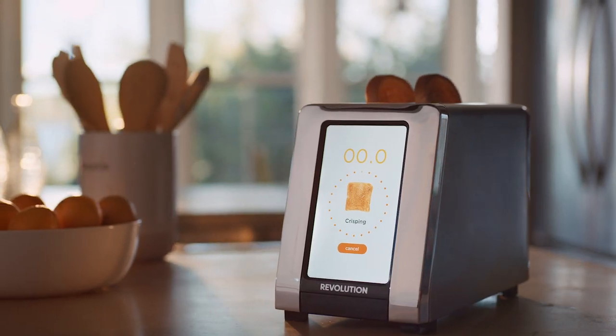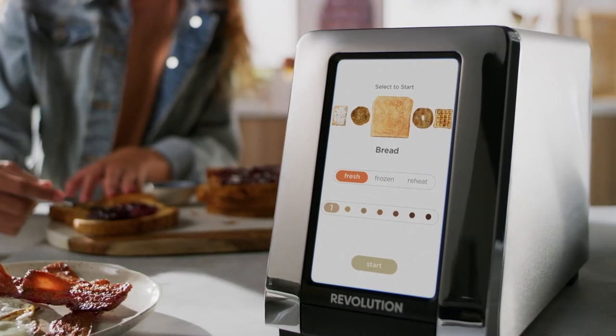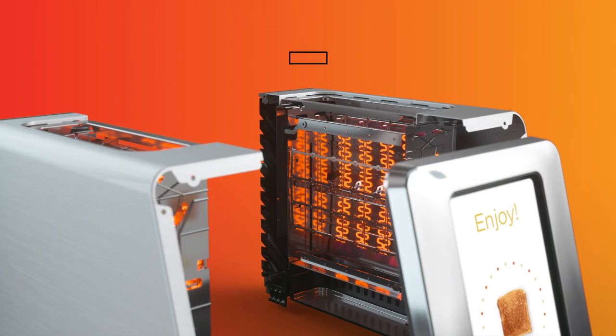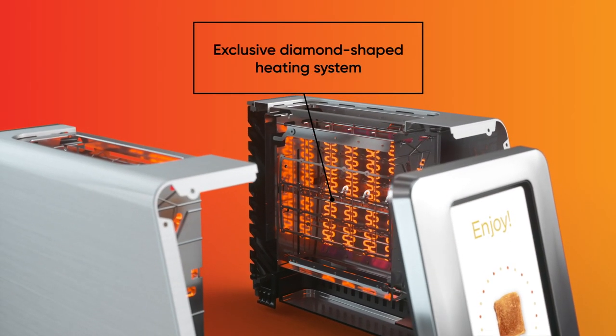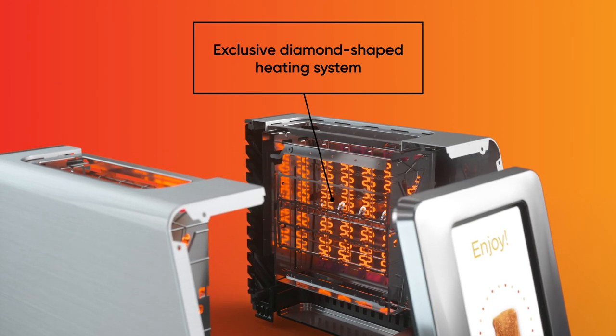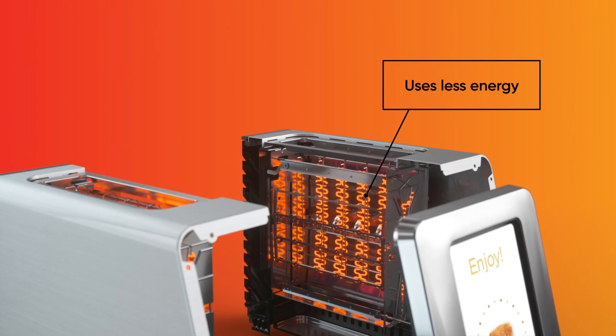Just simple, delicious 21st century toasting the way technology intended. Outside, its brushed stainless steel finish and sleek, modern design are worthy of any kitchen countertop. Inside, the R180 features an exclusive diamond-shaped heating system with smart time and temperature controls that heats up and toasts faster, and offers true consistent browning while using less energy.